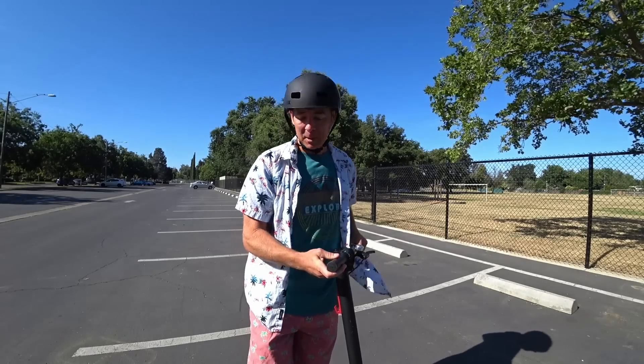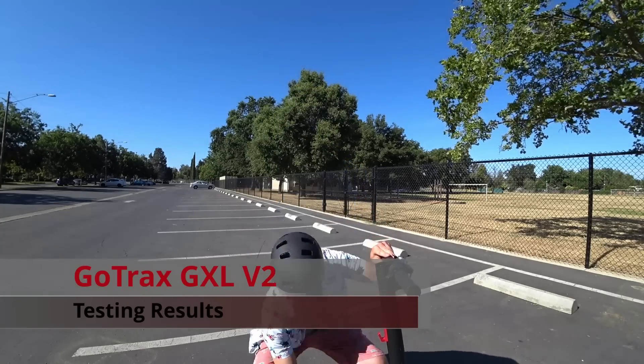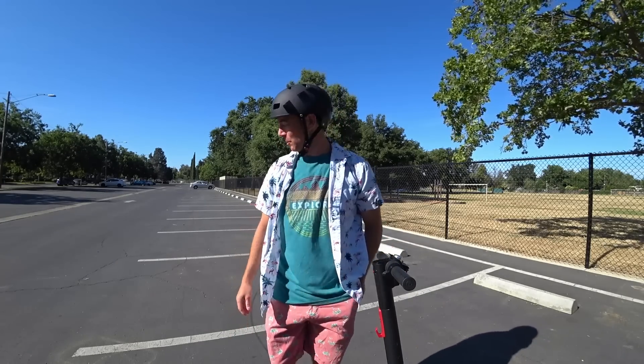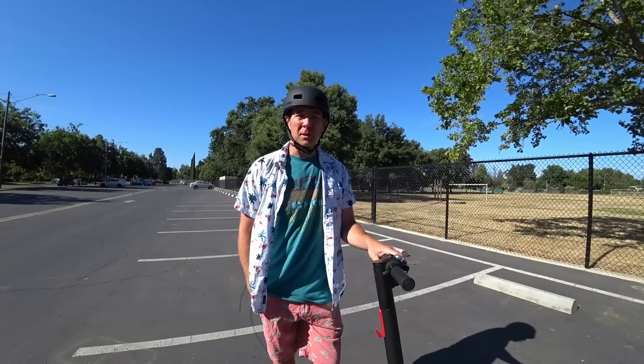Hey, how's it going? It's Jim, and I'm going to go through the results of my testing on the GoTrax GXL version 2, which is sitting right here. I just wanted to cover the results of my testing and give you an idea of how it performs, and now that I've spent a little more time with it, maybe get a little more insight into my initial impressions of the scooter.